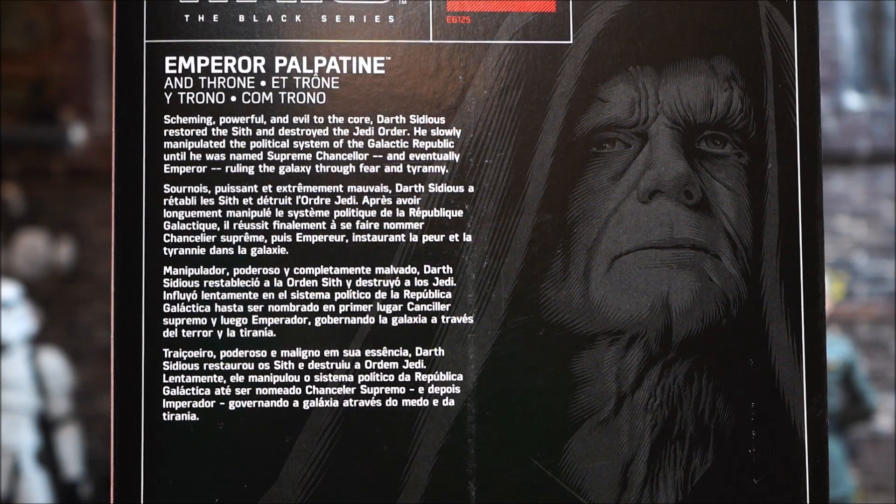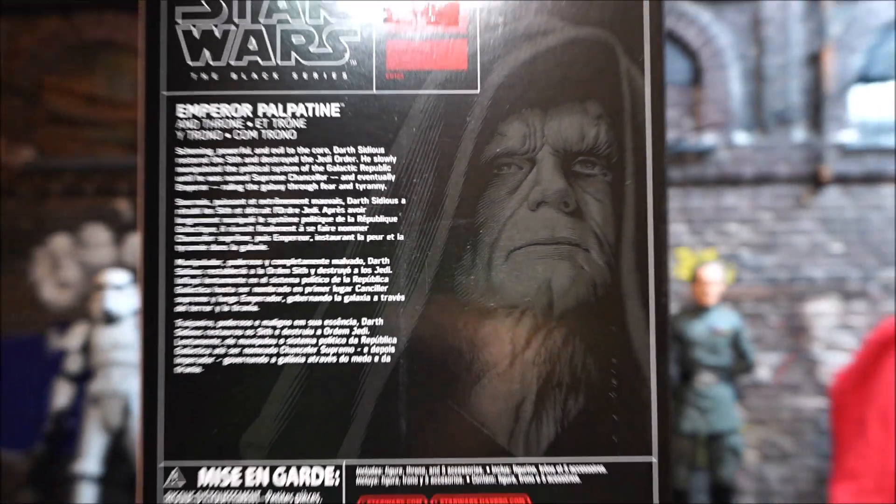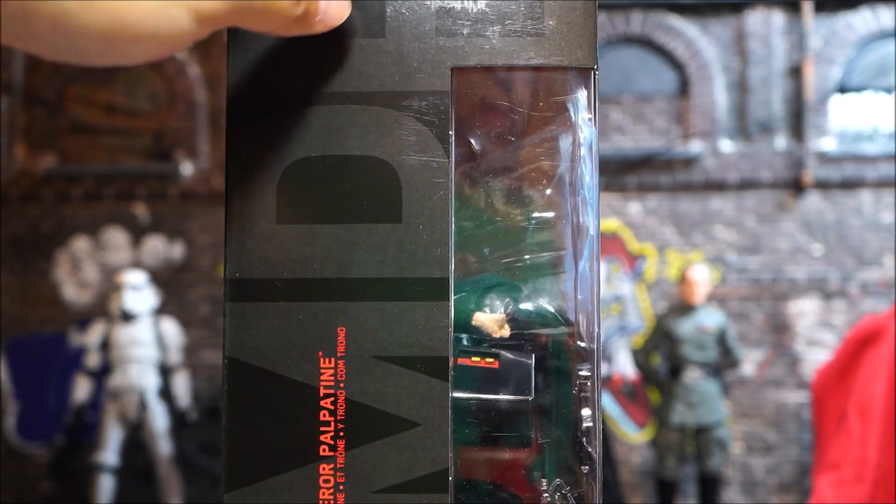Real quick, here on the box it says: 'Scheming, powerful, and evil to the core — Darth Sidious restored the Sith and destroyed the Jedi Order. He slowly manipulated the political system of the Galactic Republic until he was named Supreme Chancellor and eventually Emperor, ruling the galaxy through fear and tyranny.' You also have some new box art on the sides.